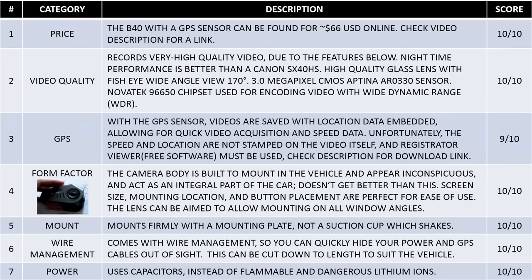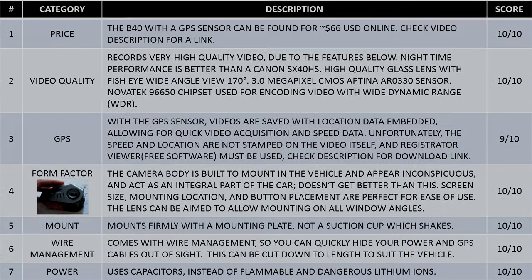So these are the seven reasons that make this car DVR a very good purchase, and why I definitely think everyone should have one while you're driving. Stay tuned if you'd like to listen to more details on the DVR.